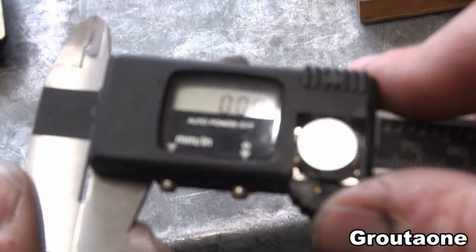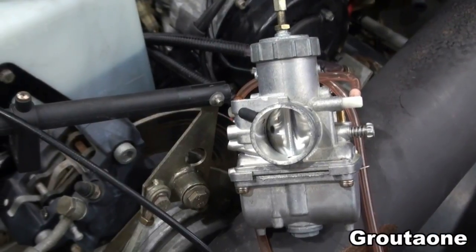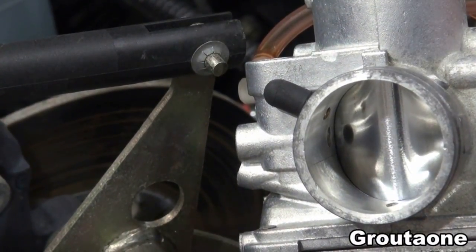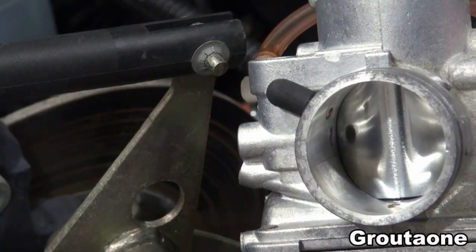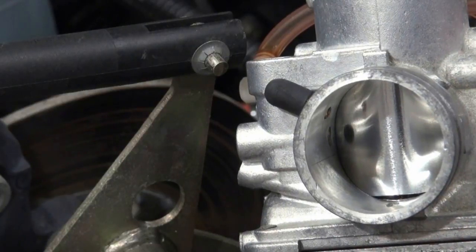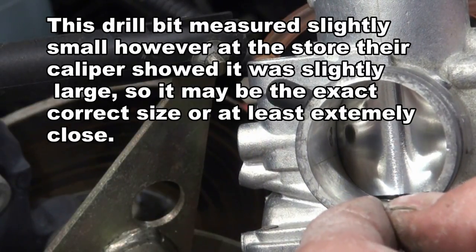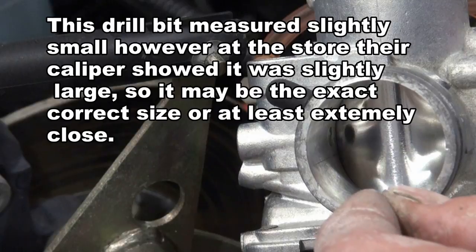To set those, I would like to have the throttle slides installed. The factory shop manual gives me a drill bit size that I can use for setting the throttle slides. I've got the throttle slides installed and I'm going to adjust on the idle screw. The slide is starting to lift up, and I can just get that drill bit underneath now with very little resistance.